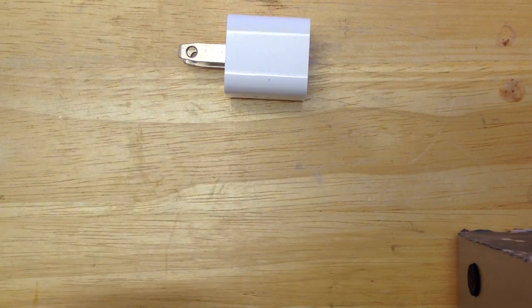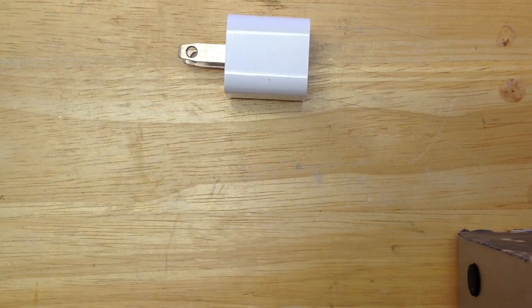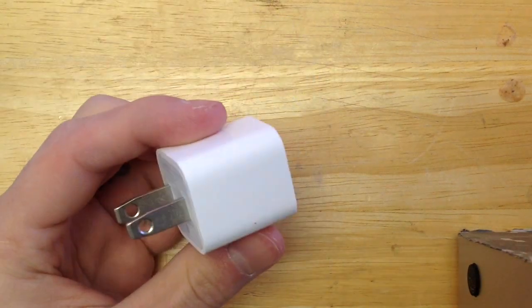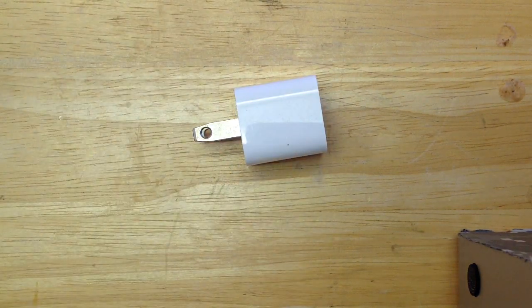As you've heard on the internet, they say that the iPad charging block charges faster than the standard charging block that does come with the iPhone 6. So I'm going to be testing that out today.